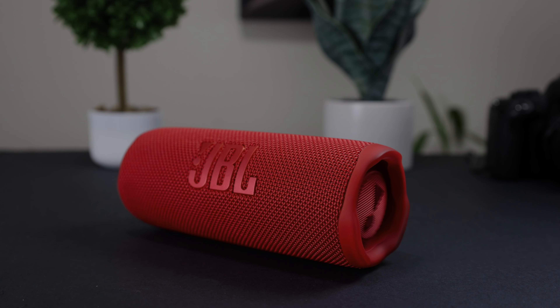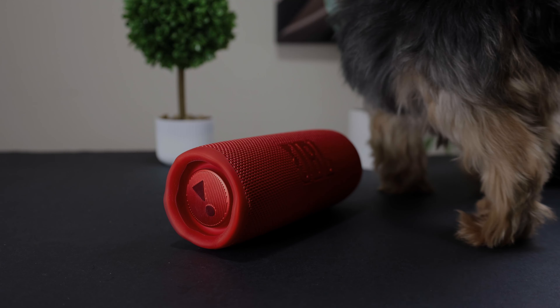Hi everyone, welcome back to the channel. After using the JBL Flip 6 for a few weeks, I highly recommend this speaker.